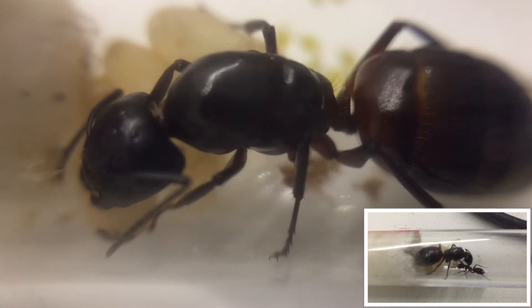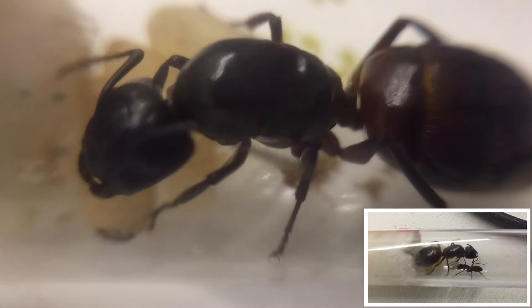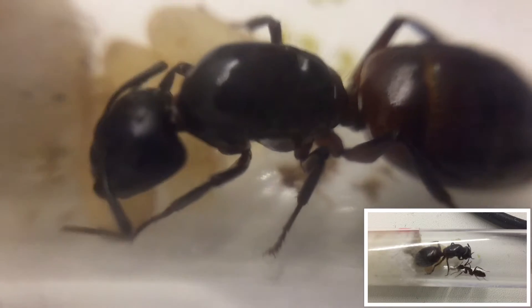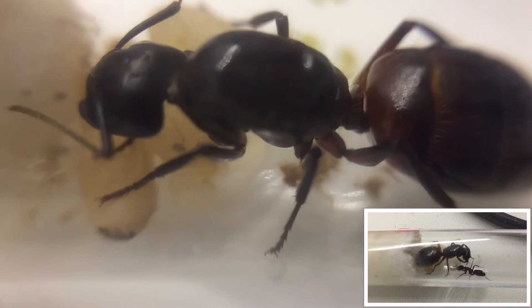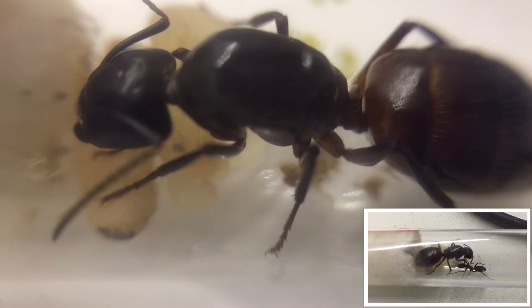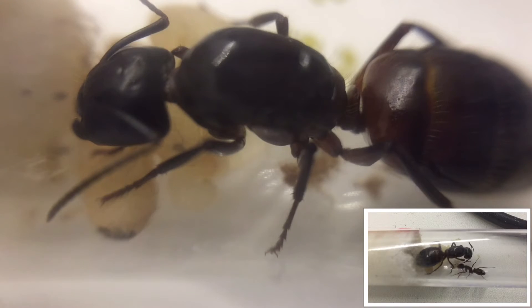The major workers are almost as big as their own queen. The queen measures in at 14 to 16 millimeters long, and her workers measure at 6 to 14 millimeters long. The temperatures they like are 21 to 30 degrees, meaning these are absolutely suitable for room temperature here in the UK. The humidity range is 50 to 80%, which is easily achievable.